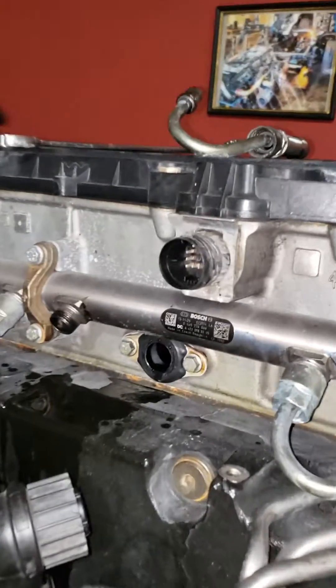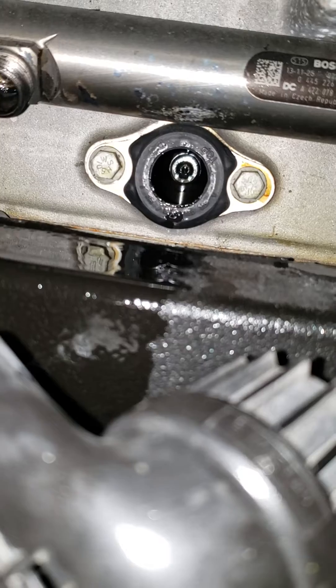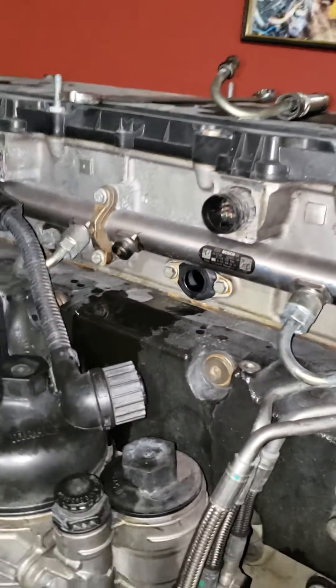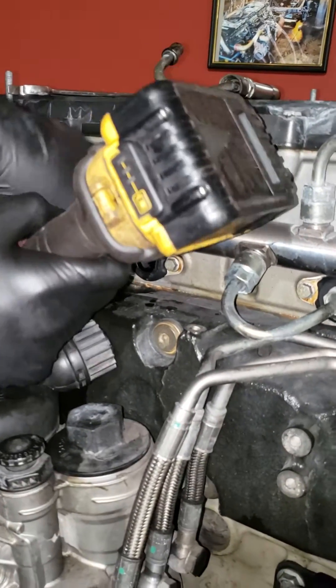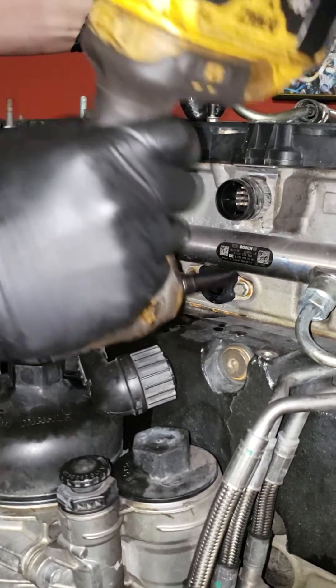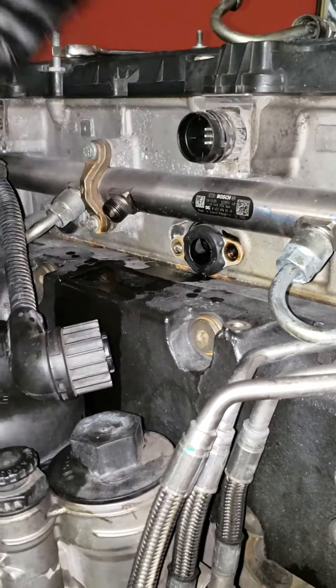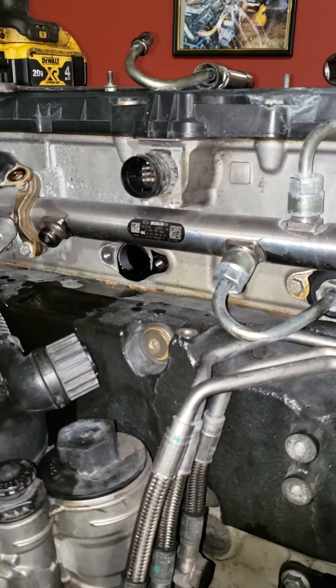Once you've got your fuel line out, you want to zip off your two bolts. Make sure you're in reverse if you're using impact wrenches — you will strip it out. We're doing this out of chassis just for the video's sake, but this is just as easy to do in chassis as it is out of chassis.